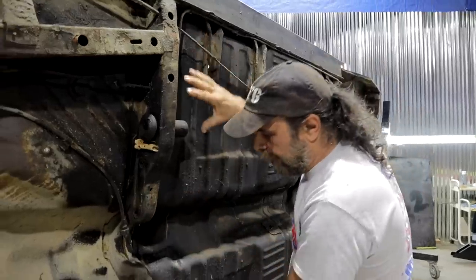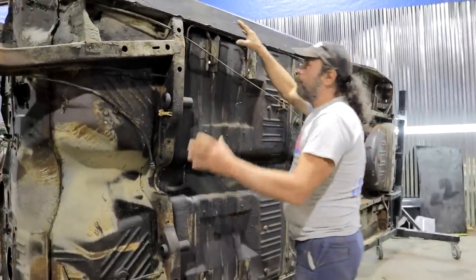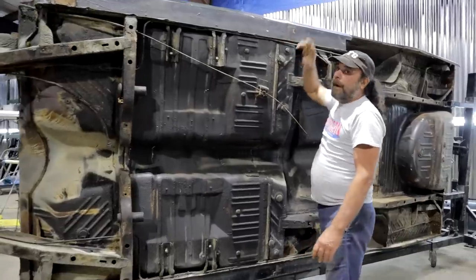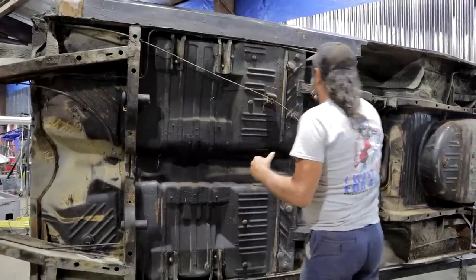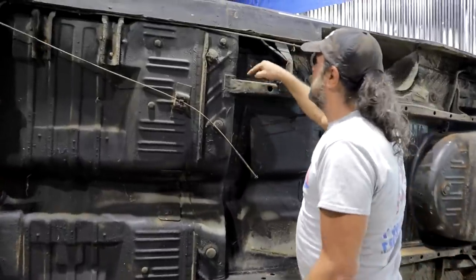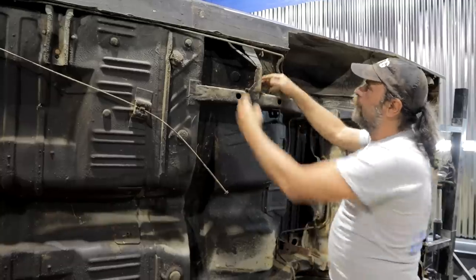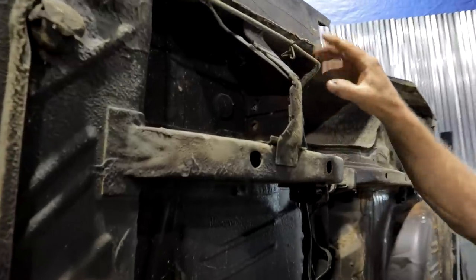Torsion bar crossmember — this same basic construction is what you're going to find in all of those cars, and here are the torsion bar mounts. As we go back, the front subframe ends here and gets transferred out through this bulkhead to these rockers. On a convertible car, the rocker has a piece of angle iron inside it to take the place of the roof. Convertible cars and hemi cars also have torque boxes right here, which further tie the rear subframe into the rocker. This is where the leaf spring mounts.